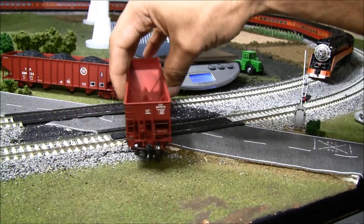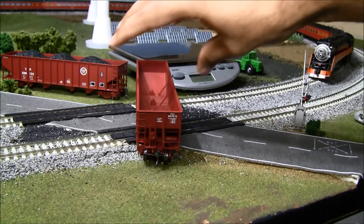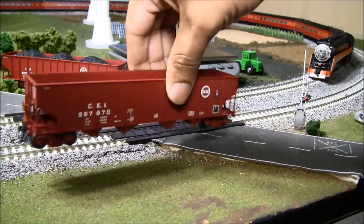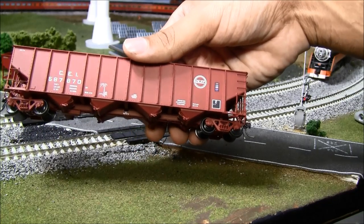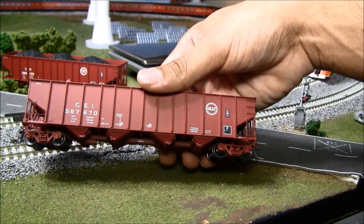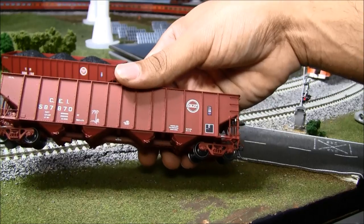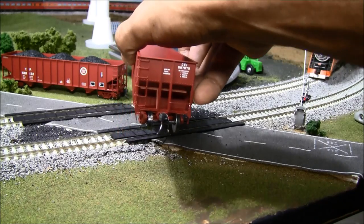Now let's talk about some detail on this car. From this angle you can probably see it has interior bracing — even though they expect you to have those coal loads in there, Exact Rail took the time to put interior braces in this car. There's rivet detail all around, a KD number 58 coupler, brake wheel, and a lot of other details. On the side you can see the rivets and that nice moniker — nice clear print. This is Chicago and Eastern Illinois. There are 23 road numbers for the as-delivered 1973 paint scheme and just one road number with this moniker.